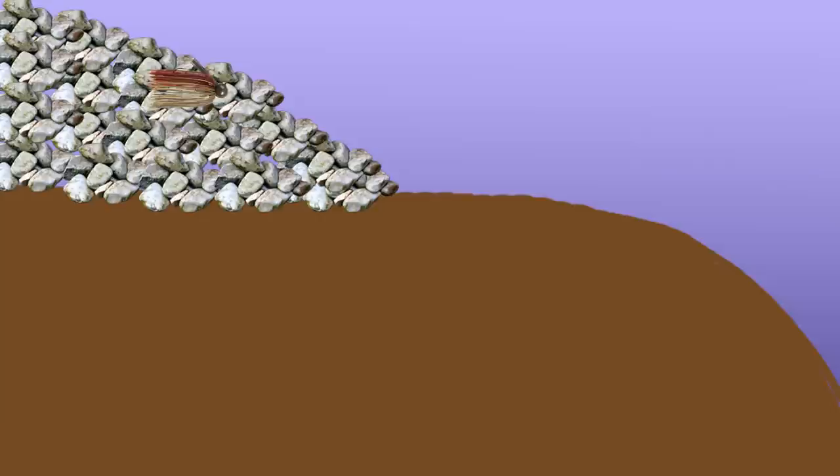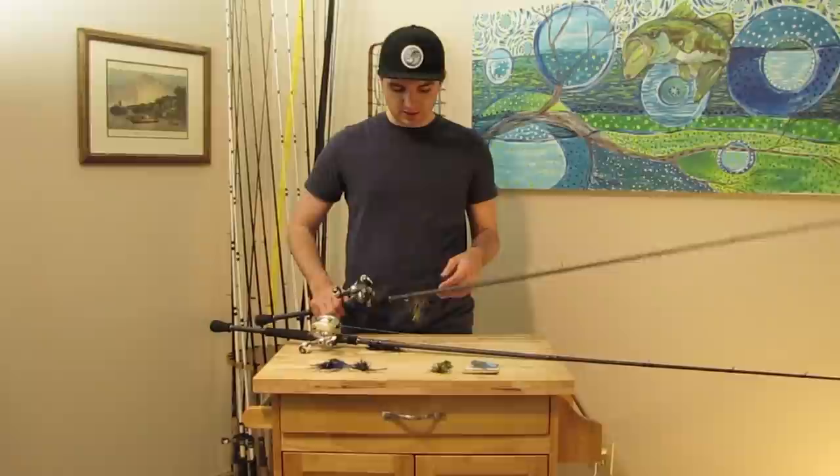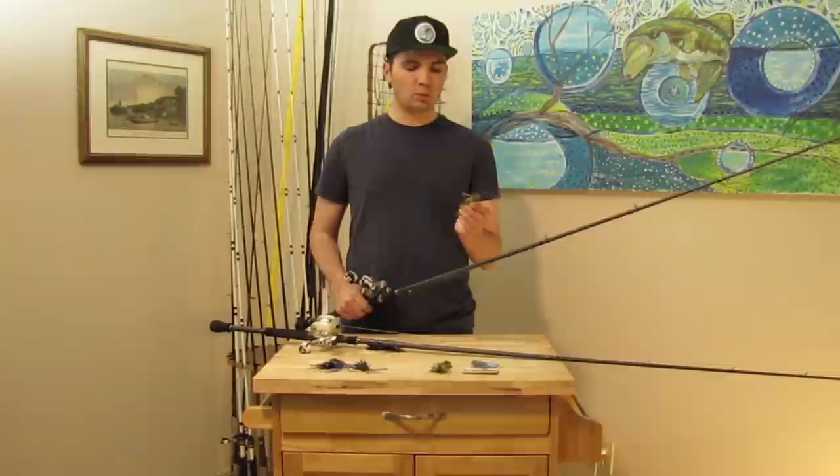The key to fishing a jig on riprap in winter is moving it really slowly. As shown in this illustration of what riprap looks like underwater, I cast up to the shore, let it hit the bottom, then pull the jig as slow as I can over the first rock and let it fall to the second, sitting there three to four seconds. Then I pull it another rock or two and let it sit again — moving it only six to eight inches at a time, not pulling three or four feet at once.